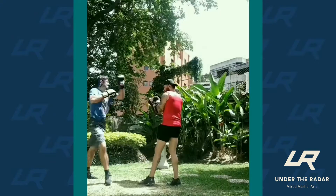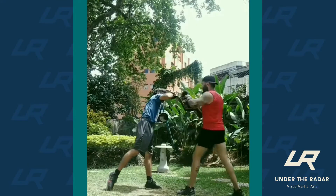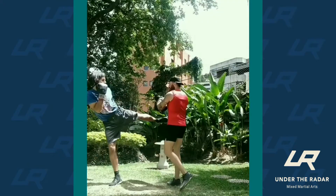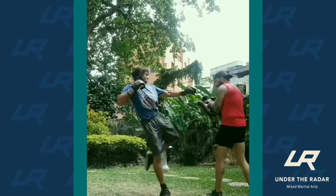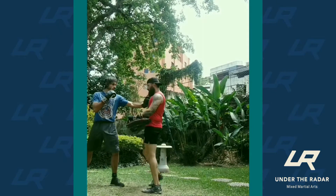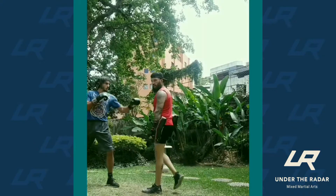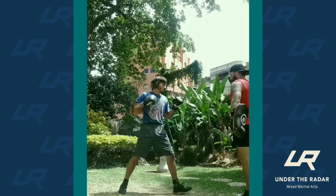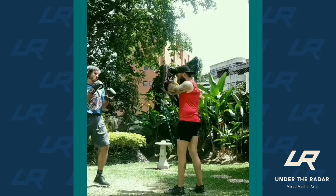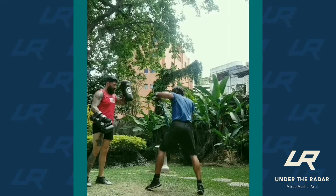During Thai boxing, which is a very different discipline from what we saw last week — where we presented wrestling and the jiu-jitsu aspect — during a mixed martial arts tour, Jay and I know that it is a mix and we need to have a stand-up arsenal. To point it out, we have a combination.